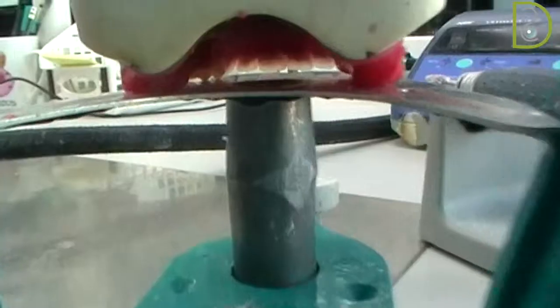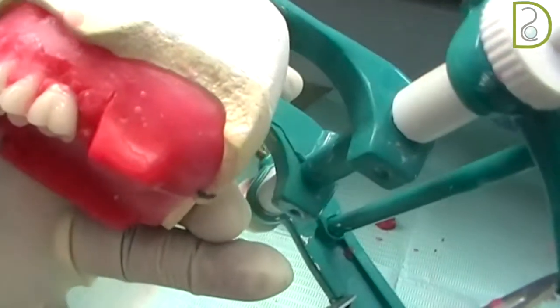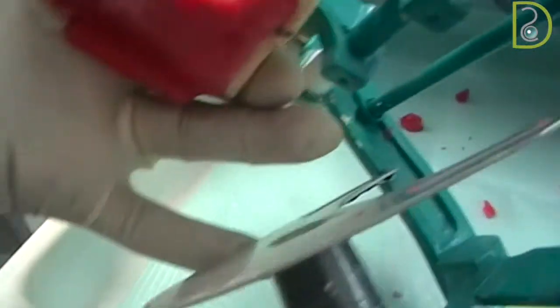You can check from the back side as well to see whether the mesial palatal cusp is touching. From the back of the articulator, you go with your second molar — it has four cusps, and none of these cusps are touching the plate.